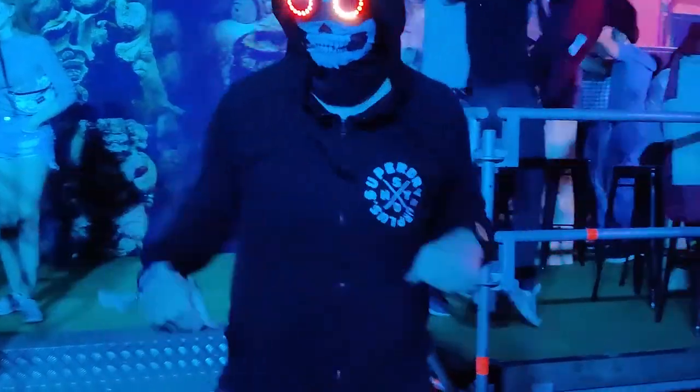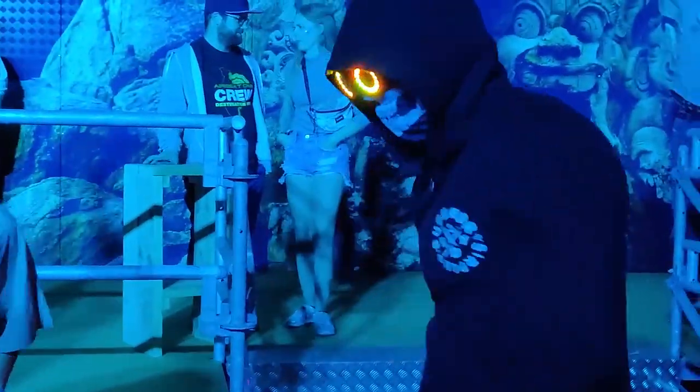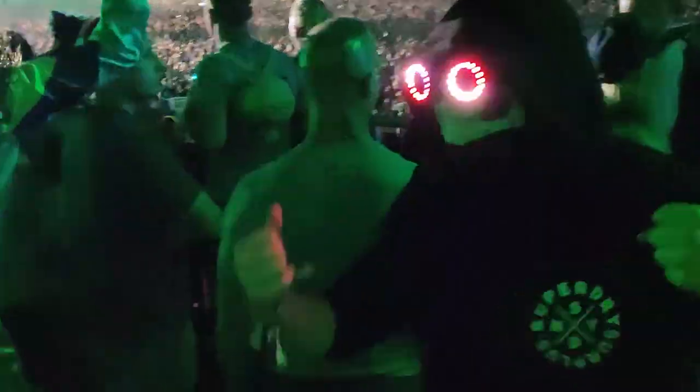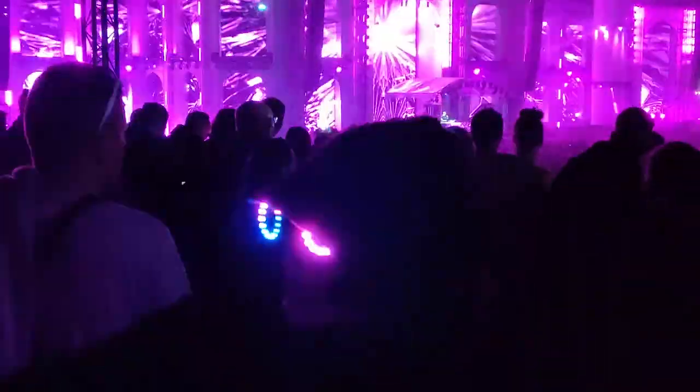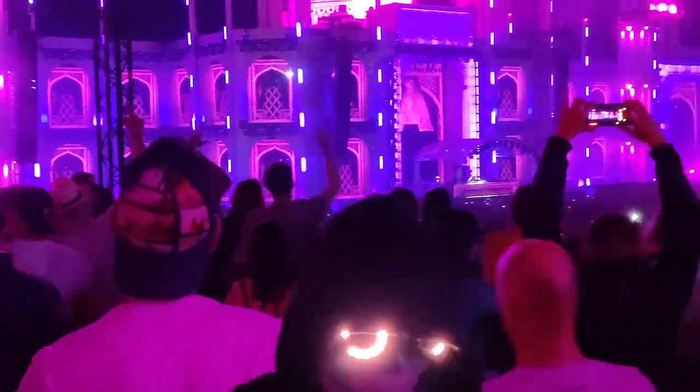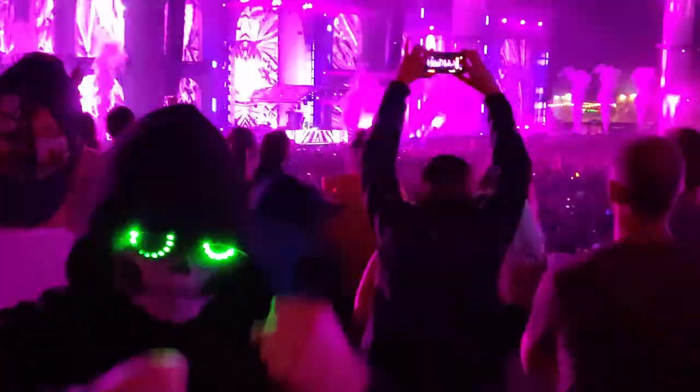So I just returned from a festival in Germany and I had a blast with the glasses. They definitely got a lot of attention — I didn't see anyone else at the festival with these glasses, so if you want to stand out in the crowd then this is definitely something you should consider picking up for your next event. The battery lasted all night, so taking breaks definitely resulted in the power bank lasting longer.